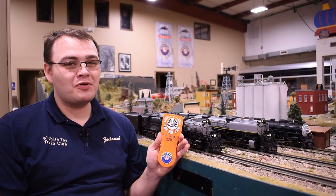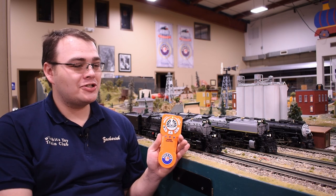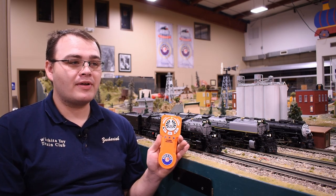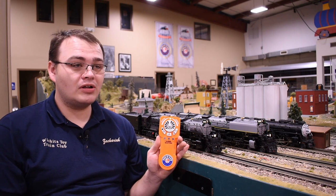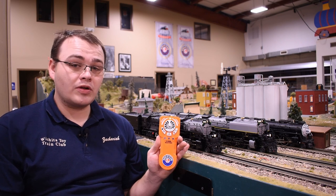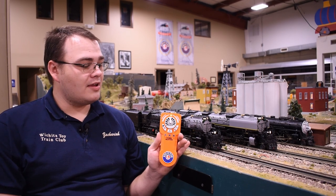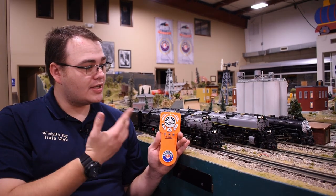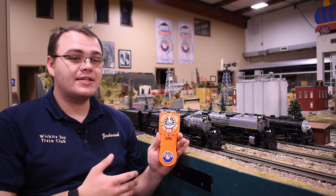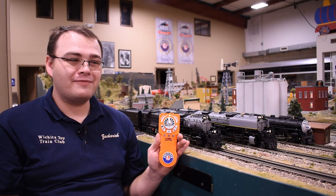As you can probably tell by all the noise, we now have track power on. Our RF Lion Chief Plus engine is beeping and both of our VisionLine Challenger sounds have started up. I have no command base connected to this layout currently, so they are in conventional mode right now, starting up in a neutral state — so there are no issues there. To connect to any of the possible engines, on a legacy engine make sure you have Bluetooth turned on, otherwise you won't be able to connect.